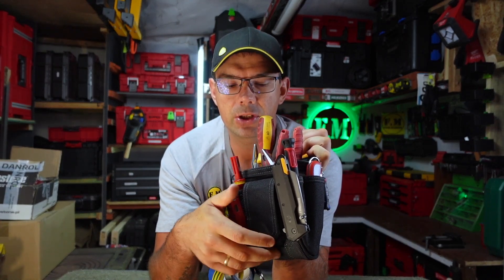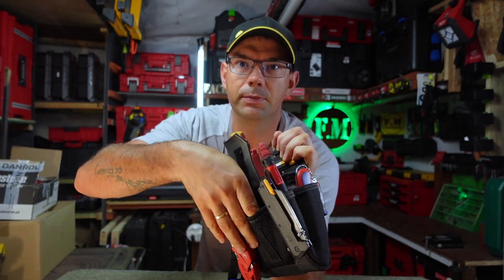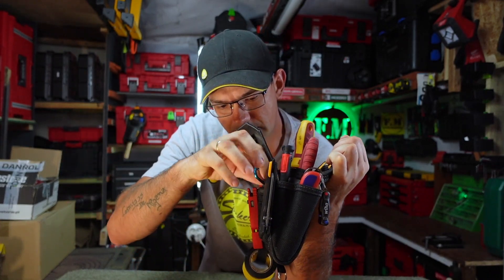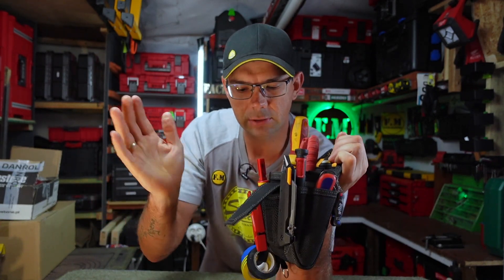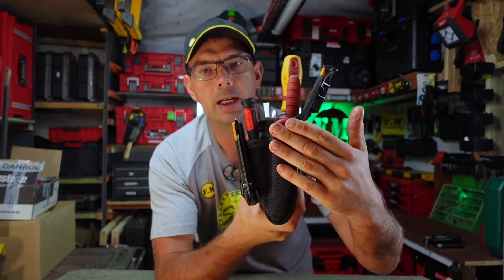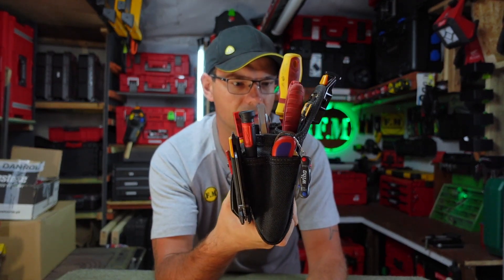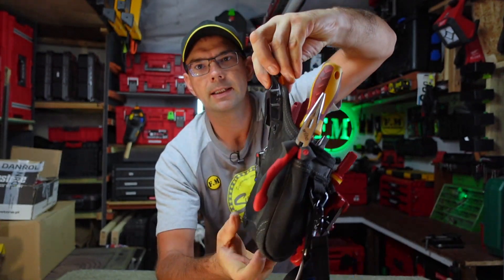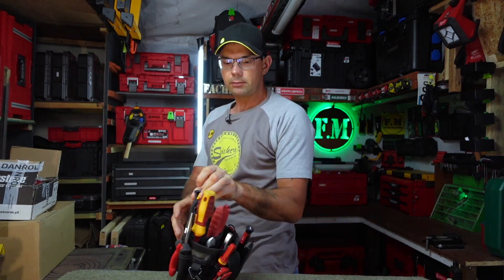Mamy tutaj fajną kieszonkę na przykład na notes. Ja akurat tutaj mam zestaw swój bitów podręczny od Makity. Fajnie się komponuje, fajnie można go tutaj schować bez żadnego problemu. Nic tutaj nie koliduje na rzepa. Zamykamy i jest. Po bokach wejście na noże, wejście na śrubokręty, wkrętarki i różnego innego rozwiązania. Oczywiście mały kliptech, co naprawdę daje bardzo fajne, wygodne noszenie przy sobie.